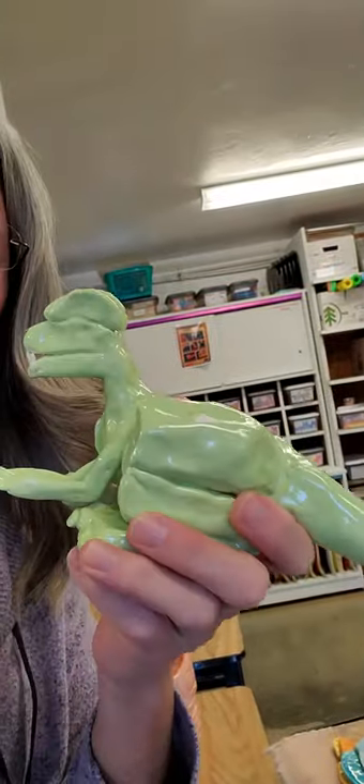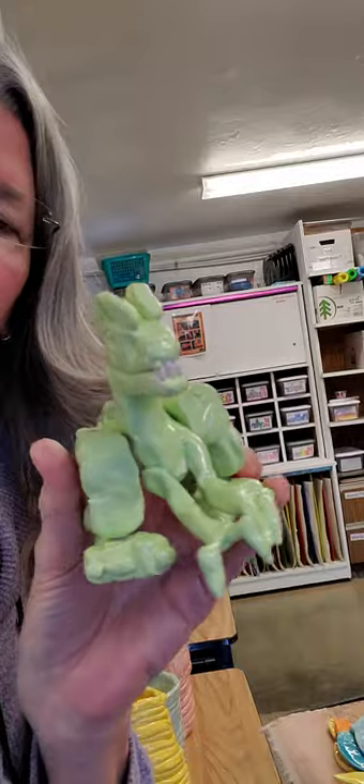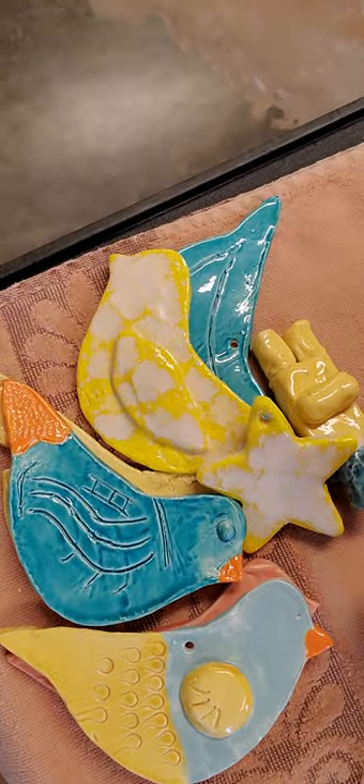Tyler did one of his little creature guys. Tyler, you have to correct me — I can't remember the name of it. And there's that. Some birds from middle school that I'm probably going to add to some gifts going to the nursing home.